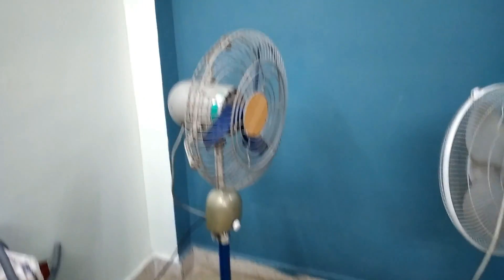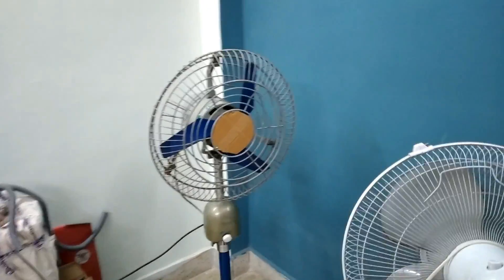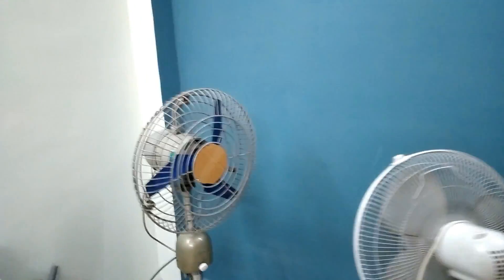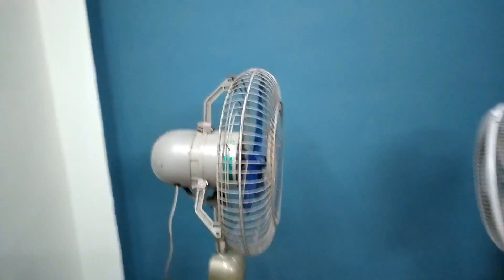Alright guys, welcome back to the channel. Today I have the Crompton High Breeze pedestal fan. In the previous video I showed you a bit around the fan, but today we will be doing a full service of the fan. So let's switch it on.